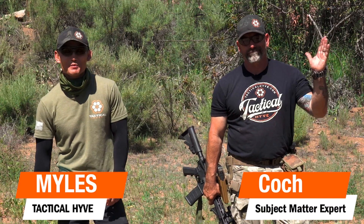Hey guys, Miles here. It's another Monday, so it's another episode of Blast Off Mondays, and I have a special guest here. You guys know Coach, one of our subject matter experts.